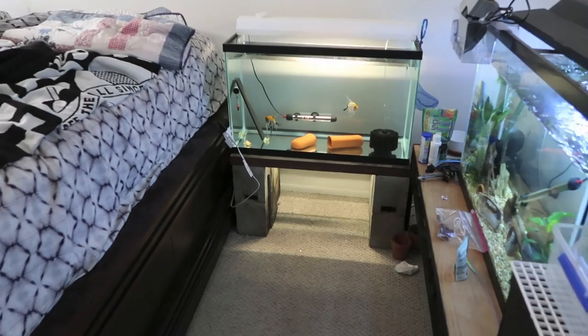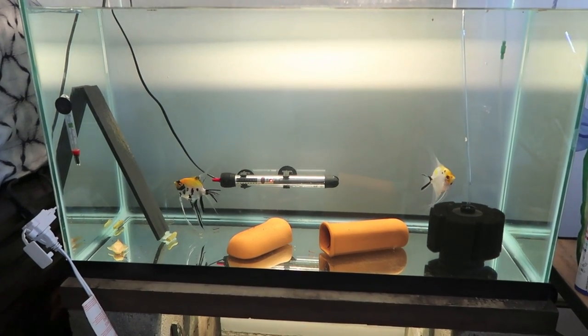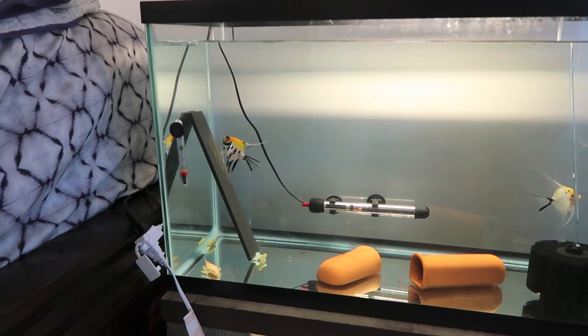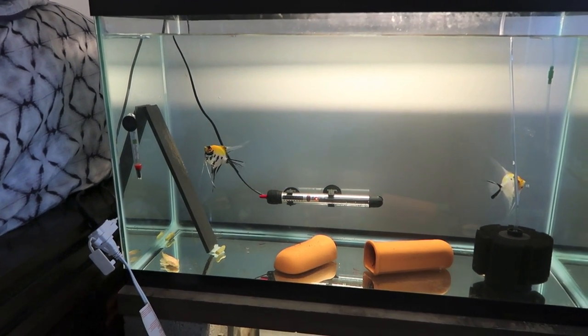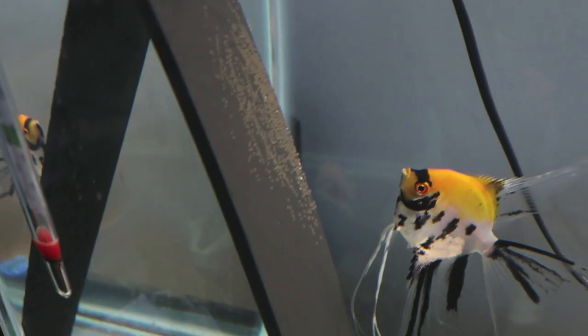We went back to my house and got two 20-gallon tanks and some supplies. We're going to set those up with two jars since the angelfish are done laying eggs. Since they're done, we're going to leave it for another 45 minutes to an hour to make sure the eggs are all fertilized, then throw them in a jar and get the hatching process started. It's not the biggest batch ever but looks like probably a couple hundred - maybe 400 to 500 eggs.